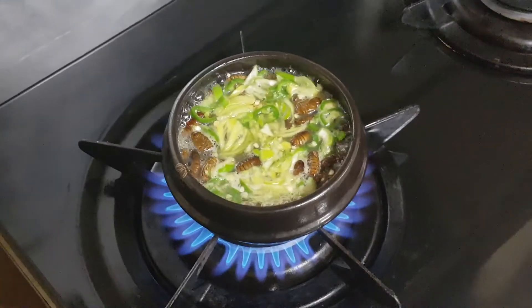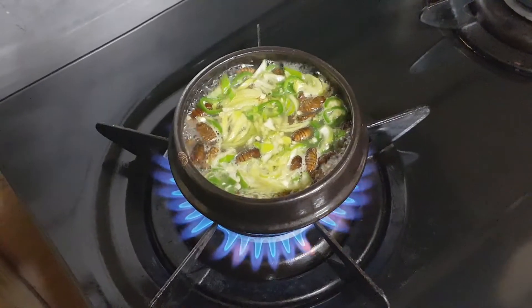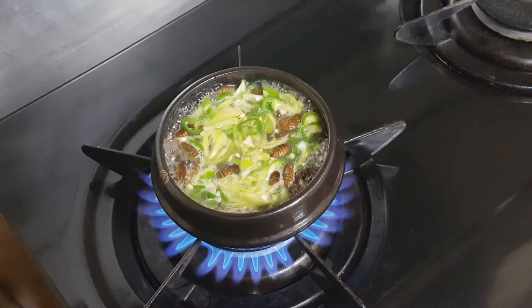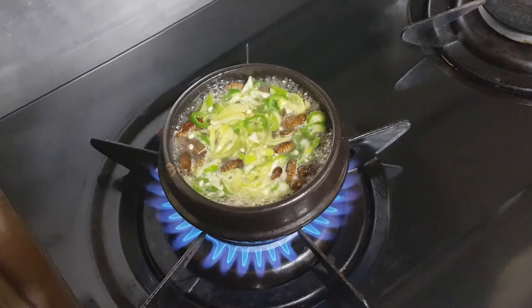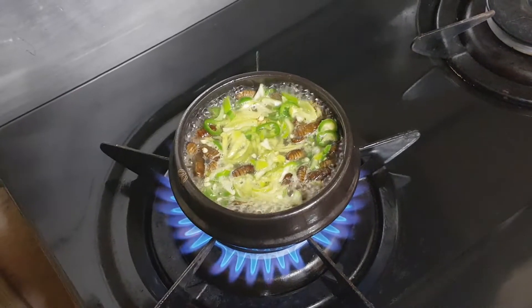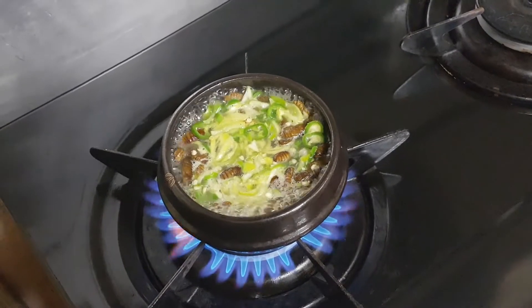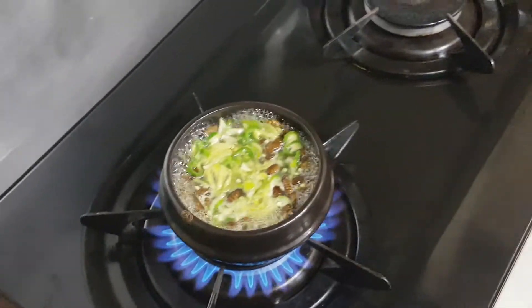Pondegi has much protein. The more you chew, you feel the deeper taste of Pondegi, and it is good for our health.